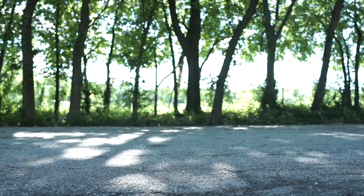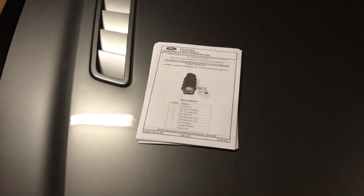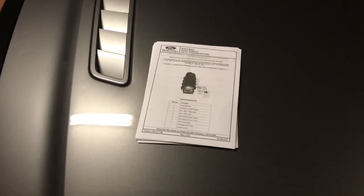Hey guys, Murder Cayette here. Today I'm going to be showing you how to install the Cobra Jet Manifold. First thing you're going to want to do is go ahead and print off the installation instructions.